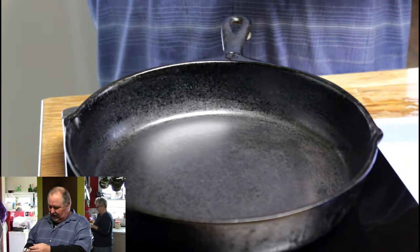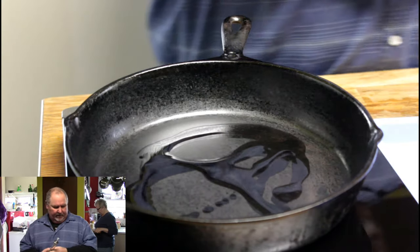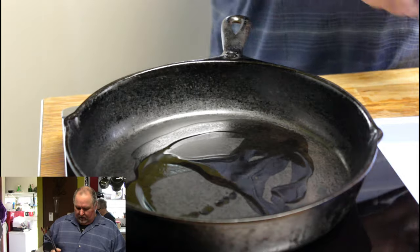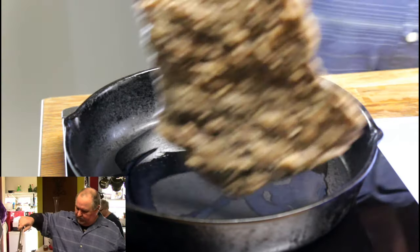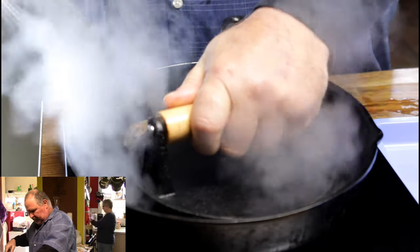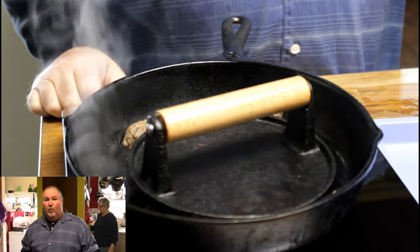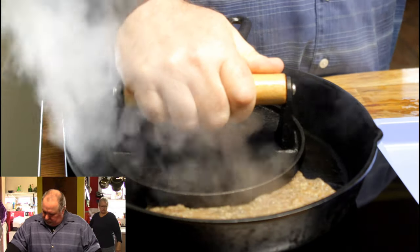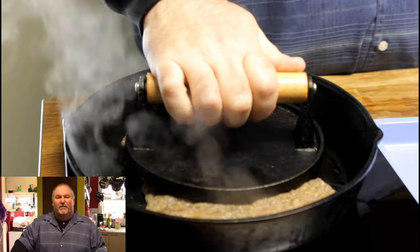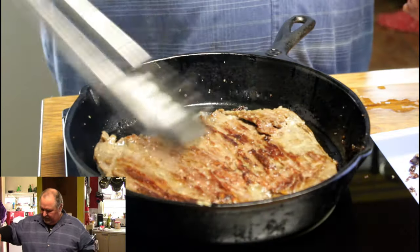I'm going ahead and searing this off. I've got a hot pan and I'm just going to drizzle a little bit of grapeseed oil in there. I'm going to press it down with something so it has good contact all over. I've got it on temperature setting 430 degrees. I'm not squeezing hard enough to get all the juice out — just enough to get good contact. I'm going to go ahead and turn it over. Beautiful.